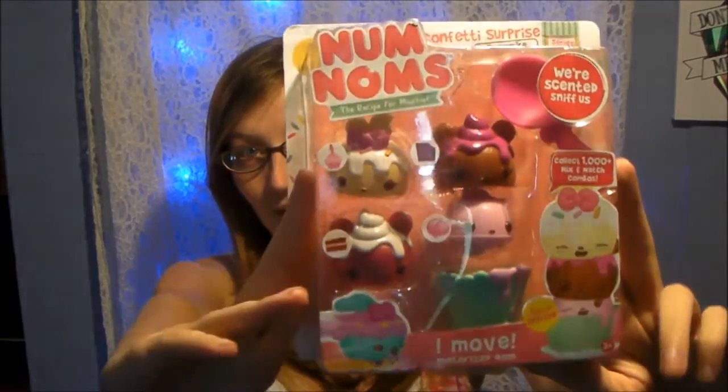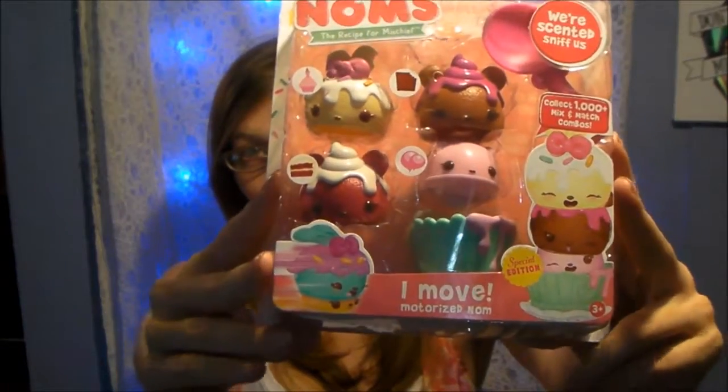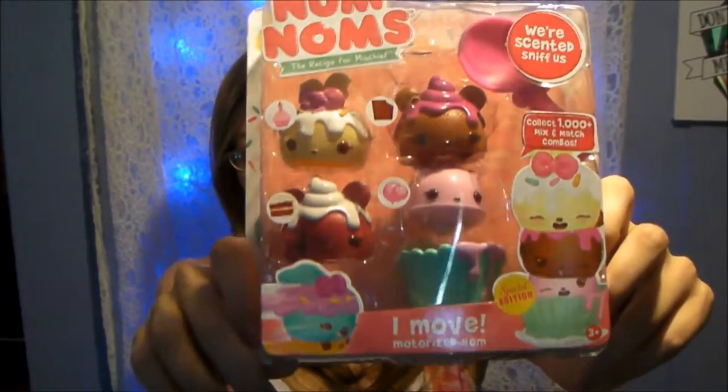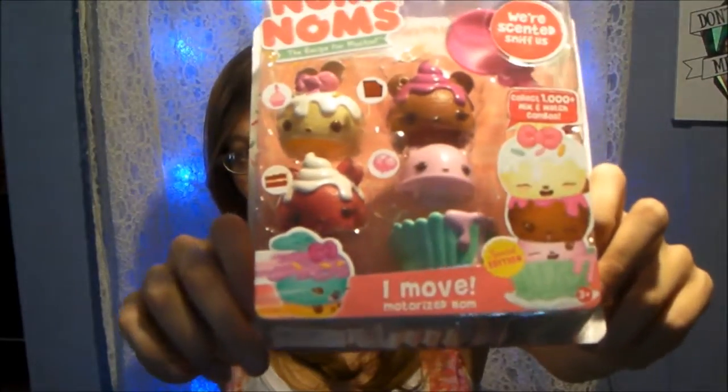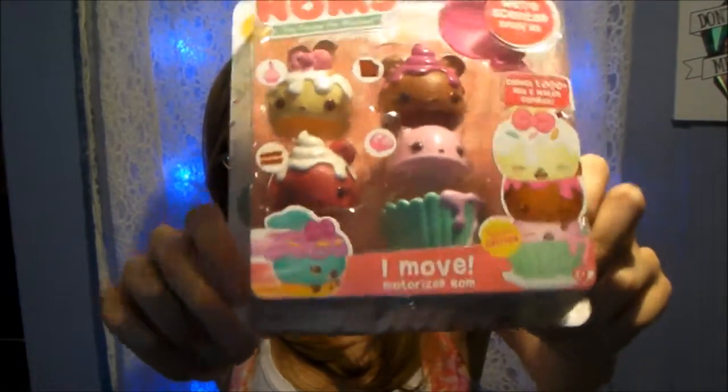So the first thing that I'm going to be unboxing on my channel is these Num Noms. They are like little bear shaped ice cream or cupcake flavors and it's just so freaking adorable in one little package. This one's called Confetti Surprise Cupcake and when I found it I squealed because it's my two loves in one. It's shaped like bears but they're called cupcakes.